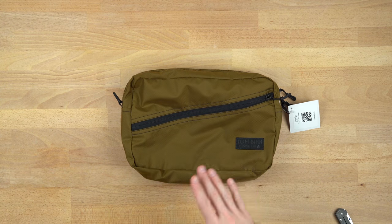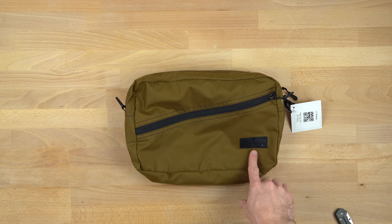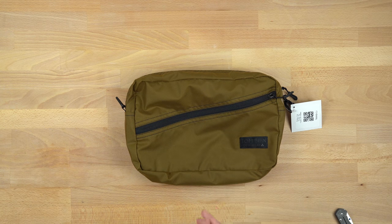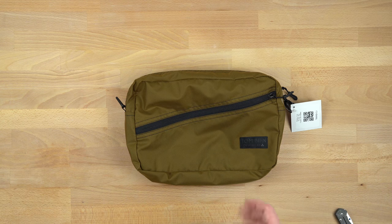Let's talk about the new Packing Cube Shoulder Bag. This is part of the Tom Benn Design Lab series. I don't have an older Packing Cube Shoulder Bag to compare it with, so I'm just going to point out things that I notice are different.